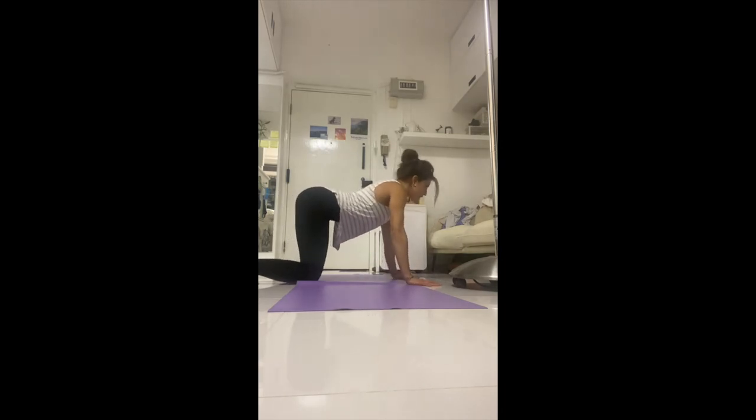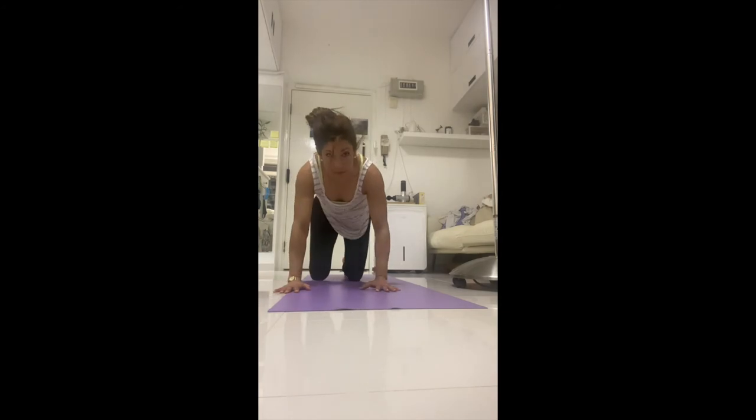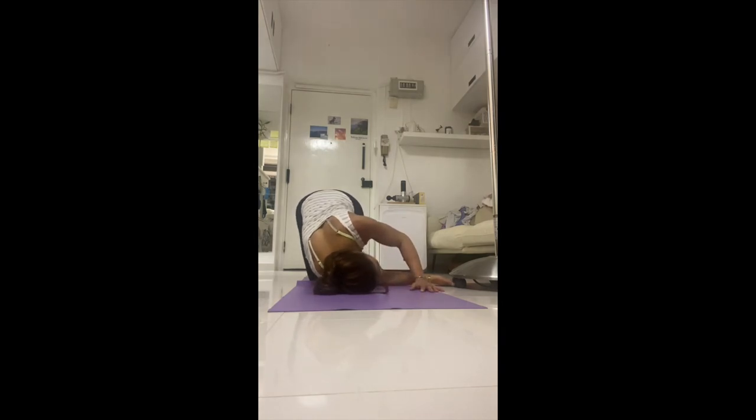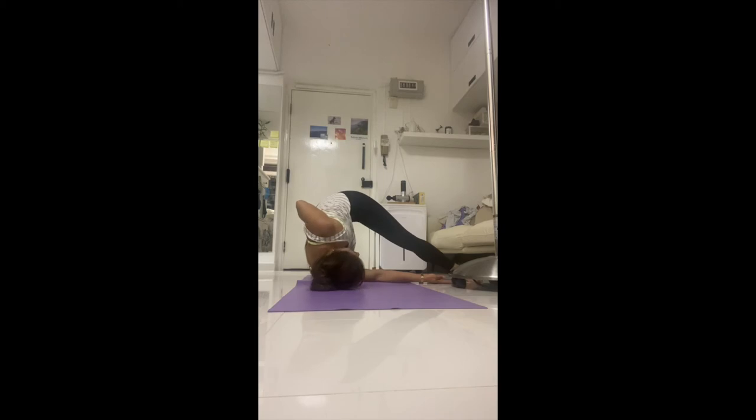Reset the spine with one cat and cow: inhale to lengthen, exhale round chin to chest. Other side: inhale stretch up, exhale scoop through and under. Come to the same variations you did on the other side — if you brought the hand across and over, do that; if you brought the leg across, do that as well. Spin open, staying here for another five breaths. Close your eyes to connect to what's going on inside — give your brain a break from external processing, come internally. Breathing for three, for two.